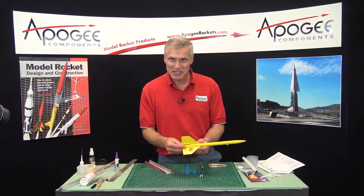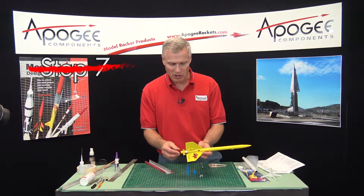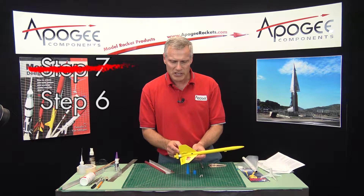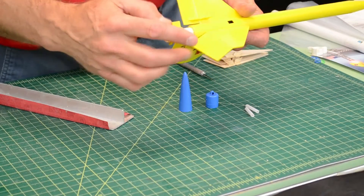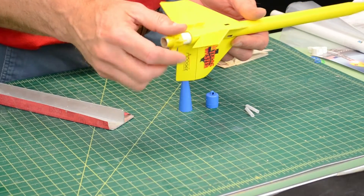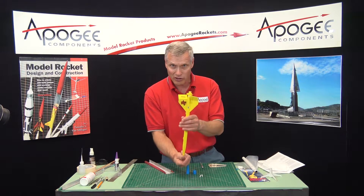We're in probably step seven — I can't remember which one, they're getting long. The Texas Twister is a helicopter rocket that has these flaps that fold over, and that causes the rocket to rotate as it comes down. It'll spin down to the ground like that.